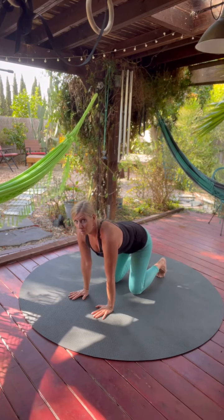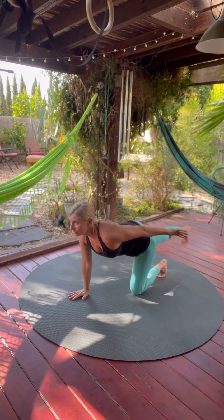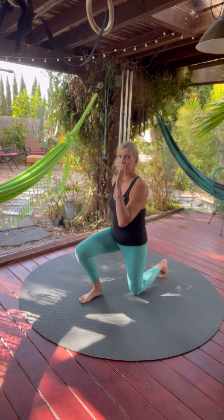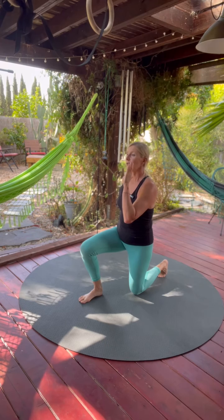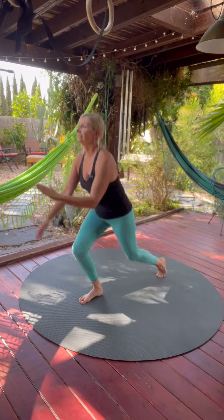From here, opposite arm, opposite leg, go straight back. From here, we bring them through to the first position. And then from here, we're going to swing and bring the other side — opposite arm and leg — to standing.